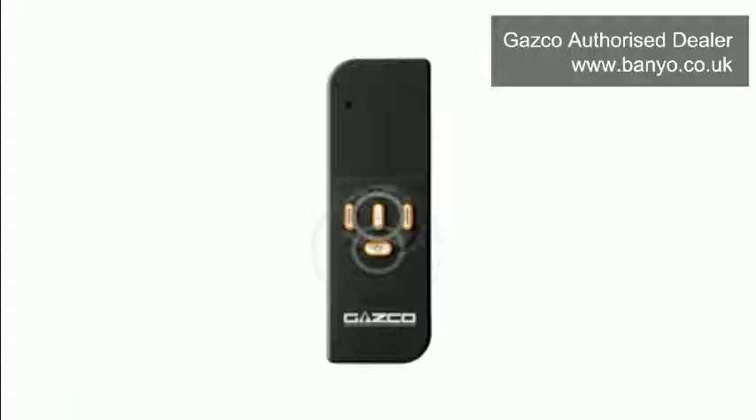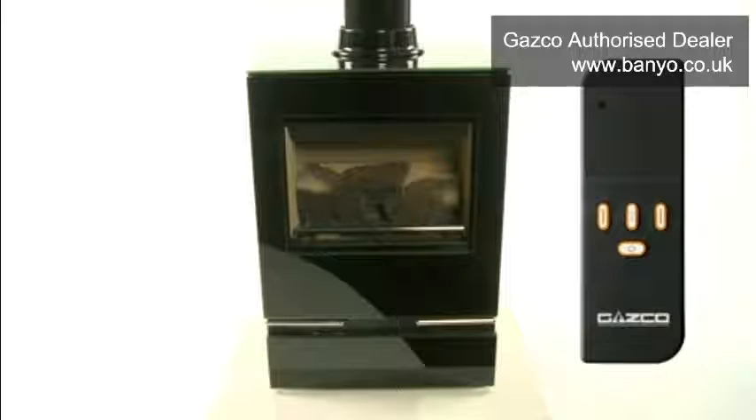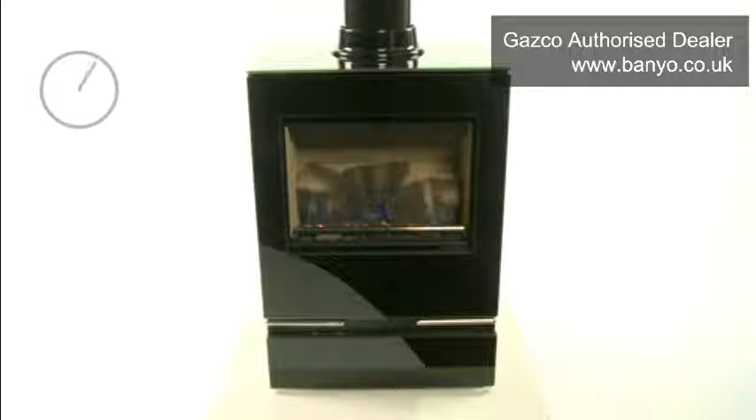To switch your fire on, press the on/off button followed by the OK button. You will hear a single beep. Your fire will light on high, but this could take up to 20 seconds to complete. During this time the LED will stop flashing. Please note that it will take up to 45 minutes for the flames to reach their optimum visual effect. If the pilot fails to ignite, switch your fire off then wait 30 seconds before trying to ignite it again.